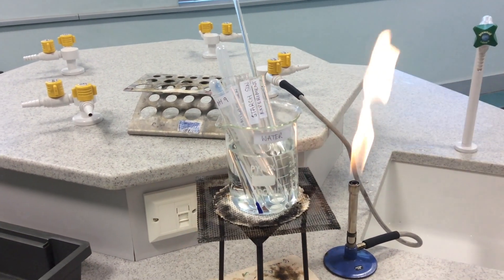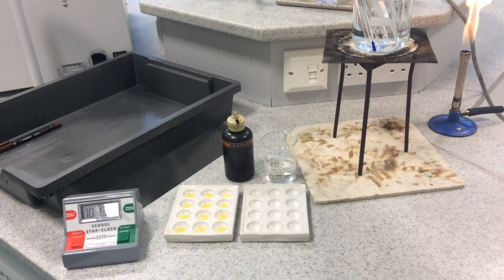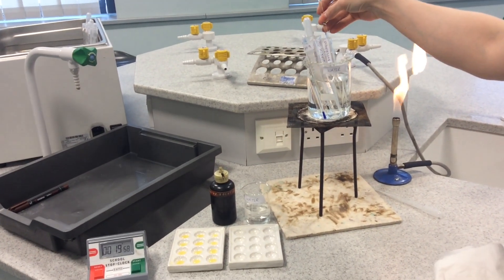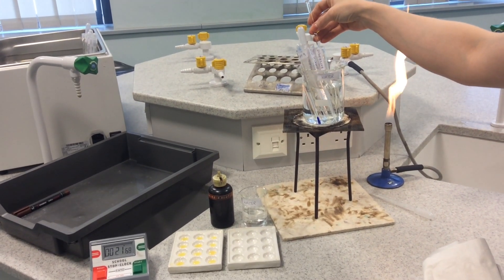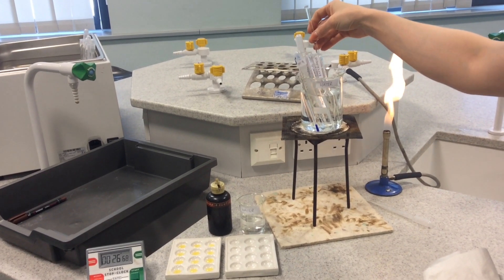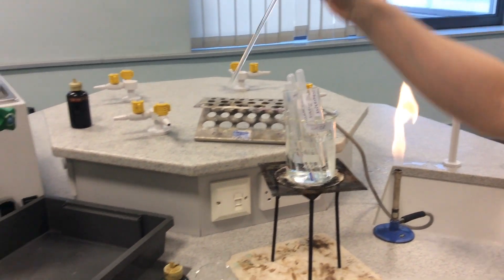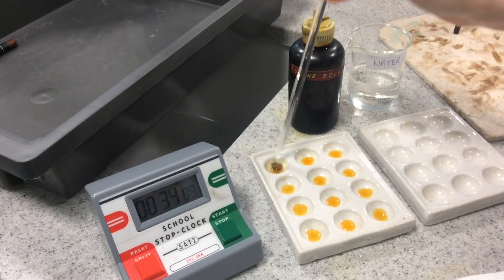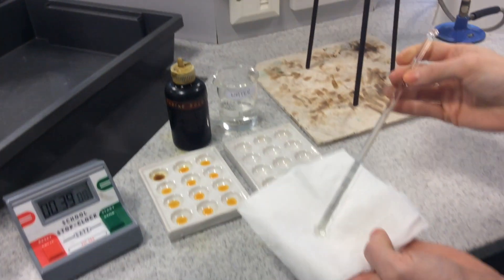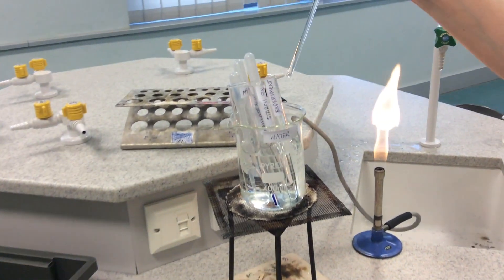We're waiting for 30 seconds on the stop clock. Once we get to 30 seconds, take a drop on the end of your glass rod and put it into the first well of a spotting tile. If starch is still present it will turn blue-black, and if starch has been fully broken down by amylase it will remain yellow. Rinse in water, dry, and be ready for the next 30 seconds when you'll pick up another drop from your experiment tube.